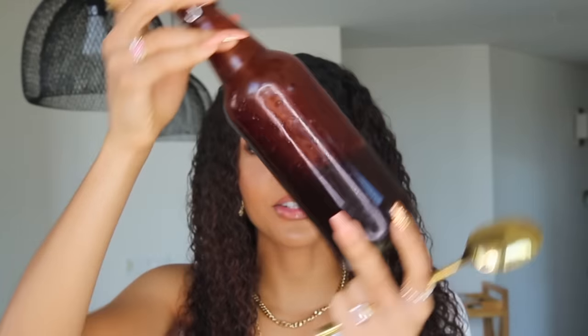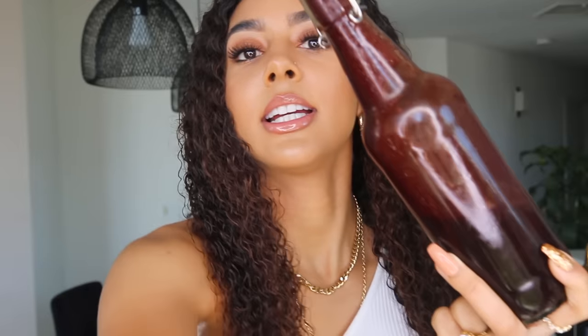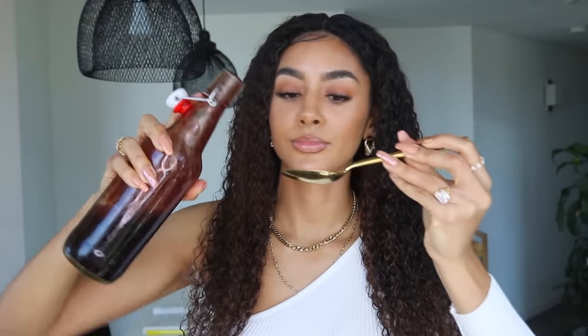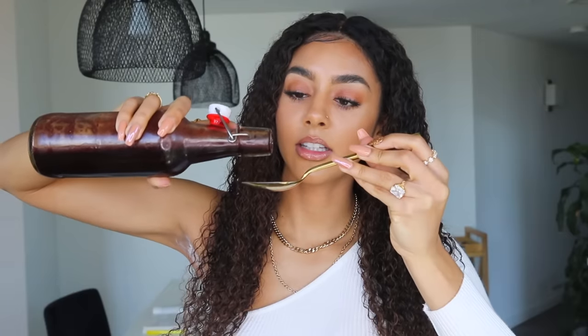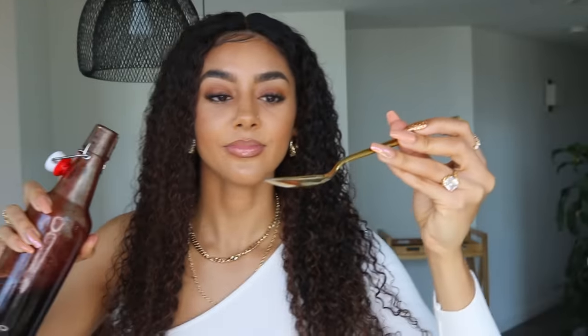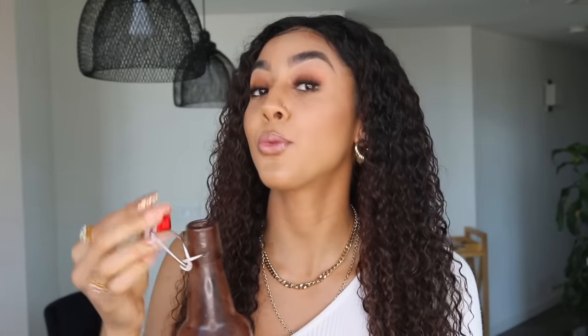That concludes my recipe for elderberry syrup. This is what it looks like a week and a half to two weeks after making it. It's not super runny — in the morning I just take a spoonful and pour it. It's definitely more tart because I didn't add sugar. This can easily turn into more of a juice-like flavor if you add date sugar or honey depending on your health preferences. It doesn't taste nasty; it's very easy to consume.